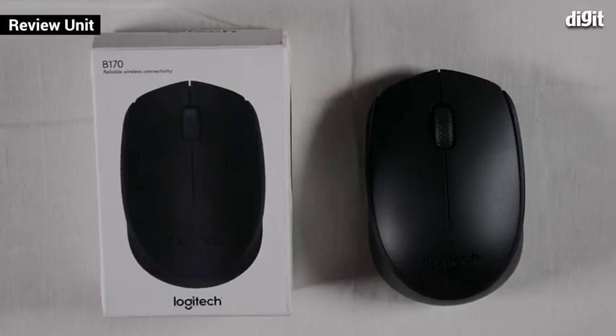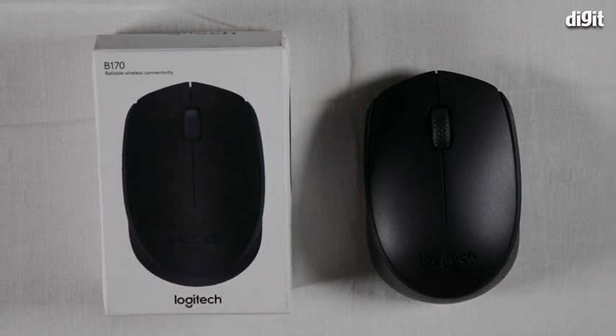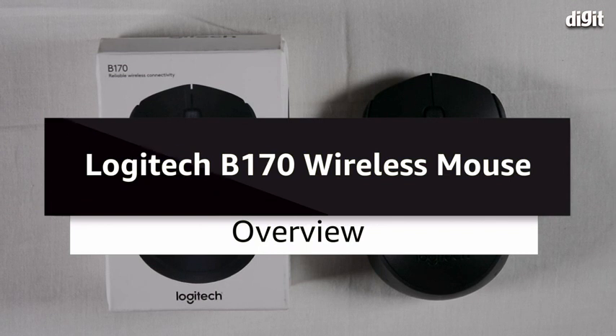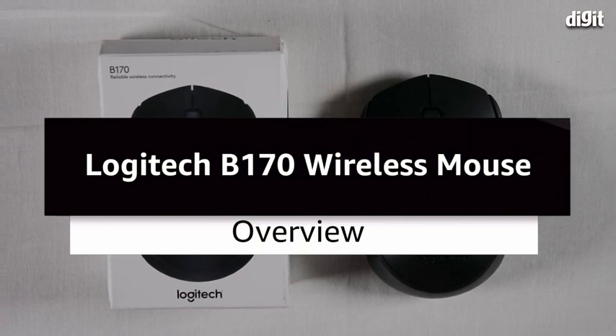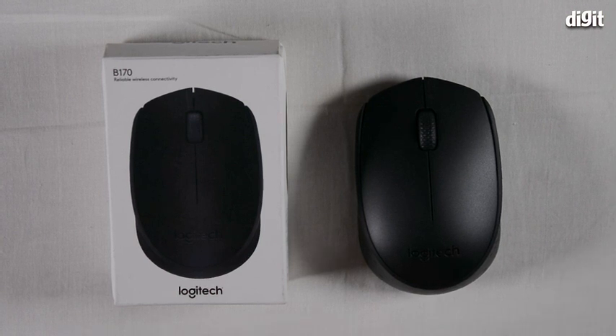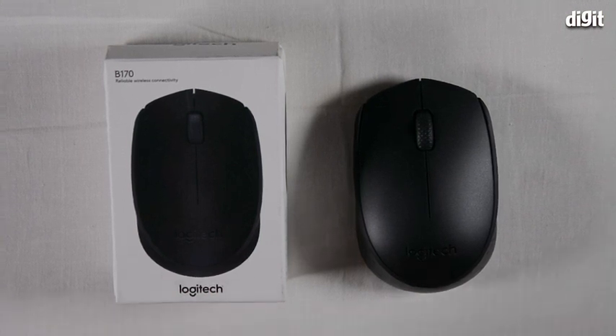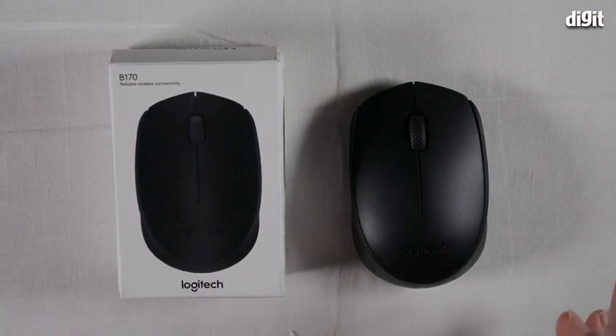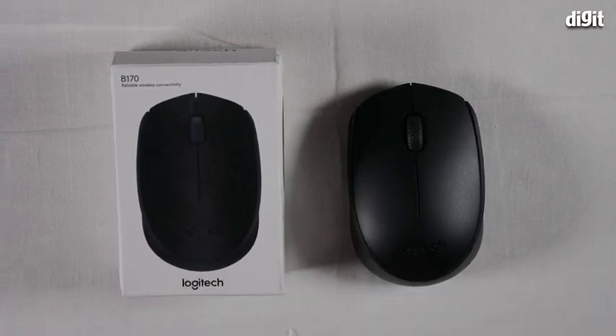Hey guys, welcome to Digit. This is a quick overview video of the Logitech B170 Wireless USB Mouse. It's a very compact mouse and fairly simple, with not a lot of frills and features that you'd see in expensive gaming mice. This is more of an office mouse, you could say.